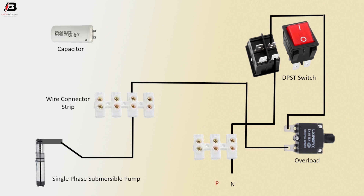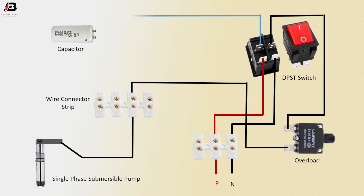Phase connection input to wire strip. This connection from strip to connect DPST switch. Another phase connection outgoing from DPST switch to capacitor, and then connect with wire strip.